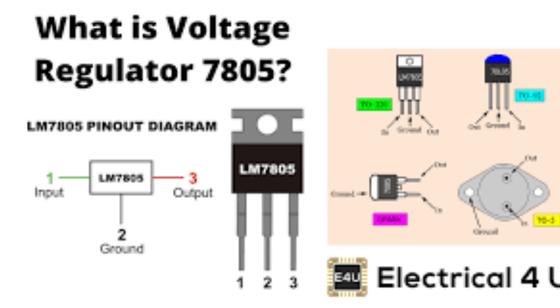The LM7805 has 3 pins. Input voltage (VIN) — this is the pin that receives the input voltage. GND — this is the common ground for both the input and output voltages. Output voltage (VOUT) — this is the pin that provides the regulated output voltage.